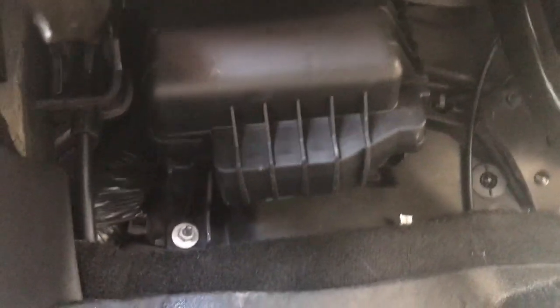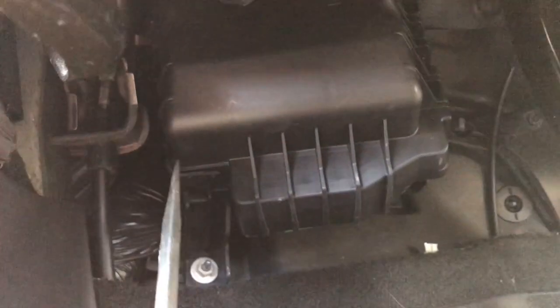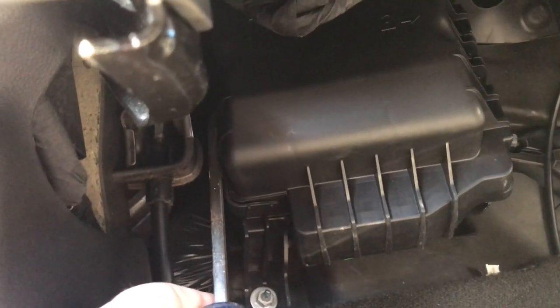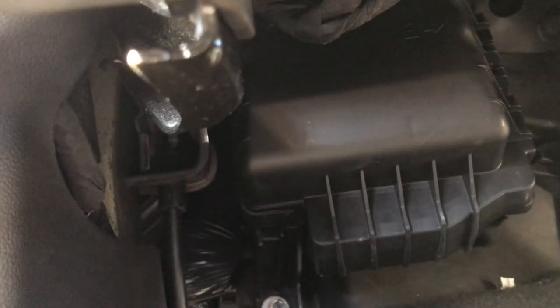Alright, I found the other tab. Here's a pro tip: save yourself some time, get a long screwdriver. There's a tab up here always — you're probably going to need a flashlight — but I found it. You have to pry that tab off and then the box will slide off.